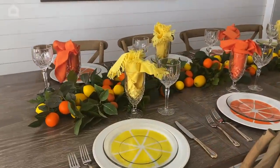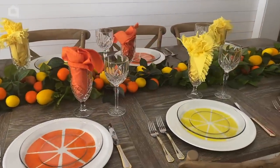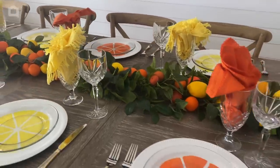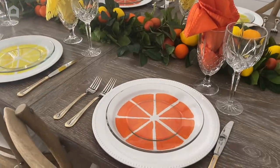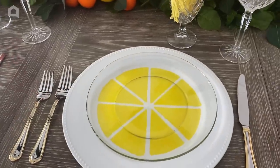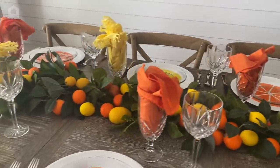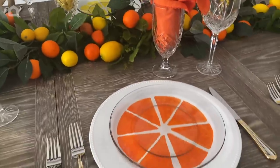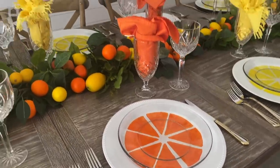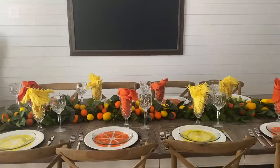Here is our beautiful citrus table all in orange and yellow, ready to greet guests with all this bright color after a long winter. Here are the easy DIY chargers displayed so prettily under clear glass plates. I hope you like this project — remember, you don't have to make fruit slices; you can customize your chargers any way you want. Thanks so much for watching and I'll see you next time right here on Home Talk.